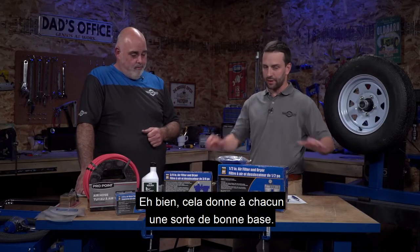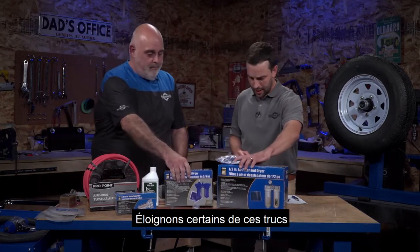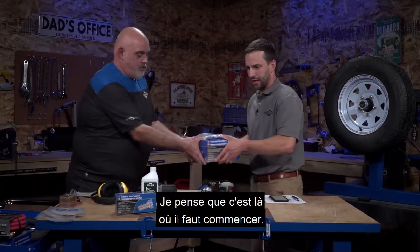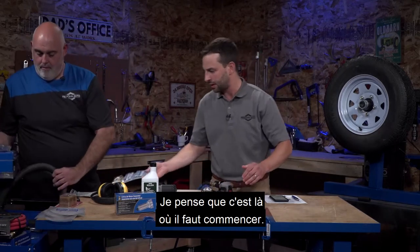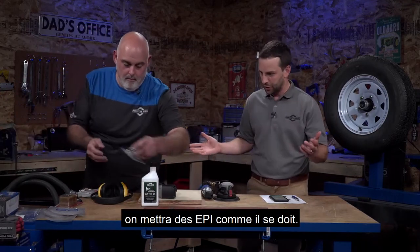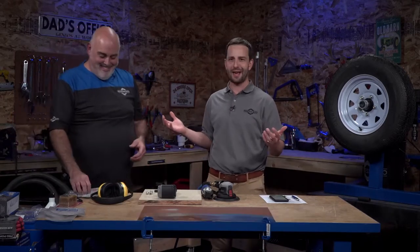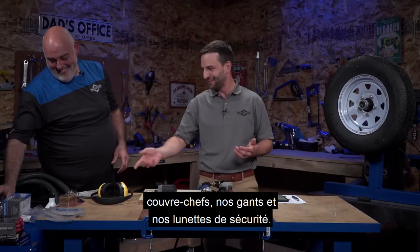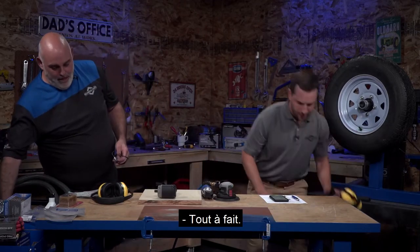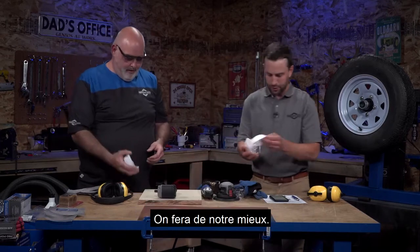That gives everyone a good baseline. Now the name of the show is See It Work, so let's see it work. Let's start with this orbital sander. When we start using the tools, we're going to put on some PPE as you should - ear muffs, head covers, gloves, and safety glasses. We also have some masks for when we get into sanding, which is important to keep particulate out.